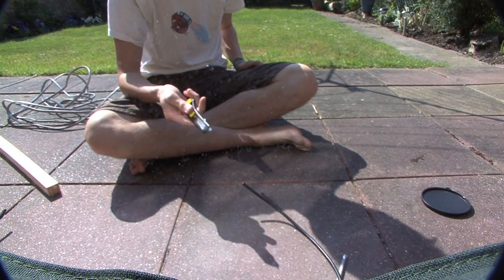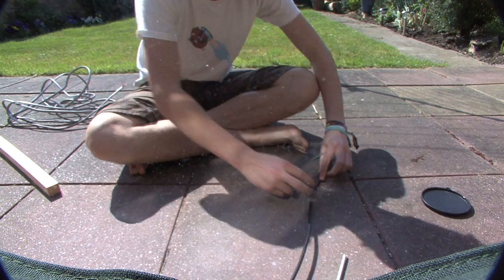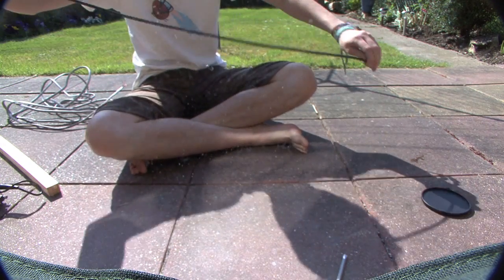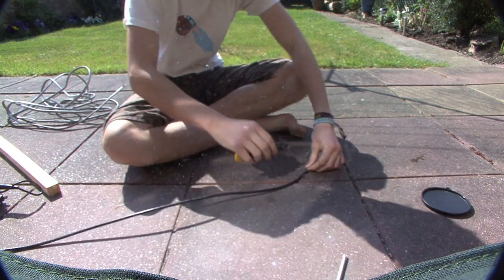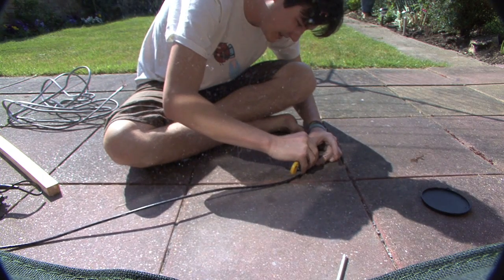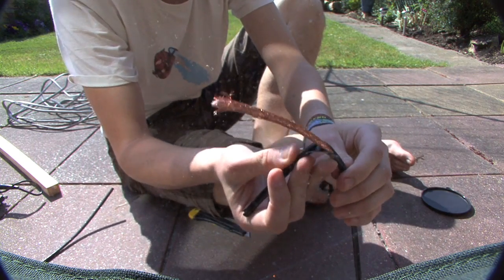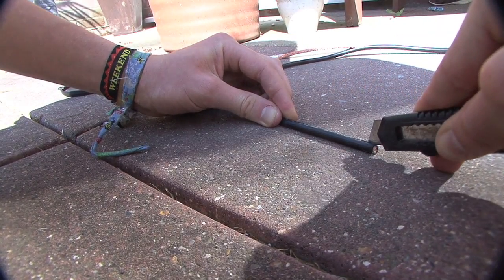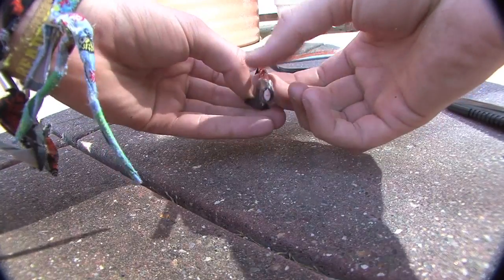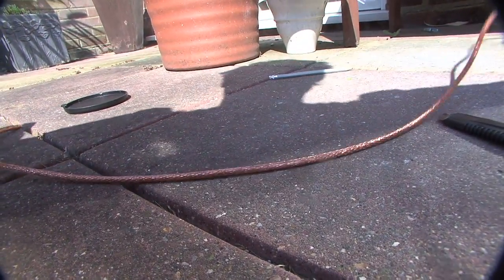First of all, you will need a Stanley knife or any sort of knife, and a length of coaxial cable. You'll have to carefully remove the insulation from the coaxial cable, revealing the sheathing. Be very careful as you do this because it's a little bit tricky and you might cut a finger off.